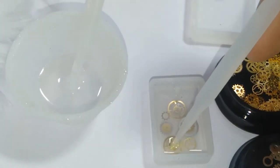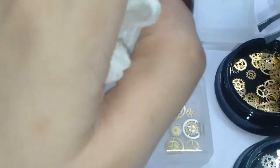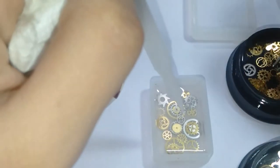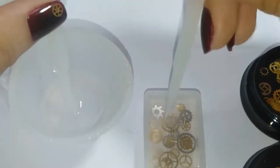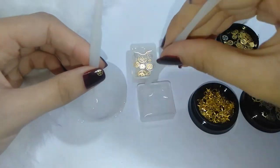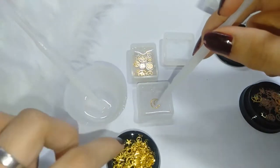The mold I'm using is a silicone one — I bought it from the same shop. I am passionate about making this beautiful because I really love designing. I'm putting a lot of effort into this one because I'm also going to sell it later. In this square silicone mold, I'm going to put the moon metal fillings.